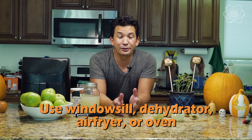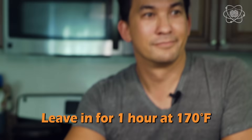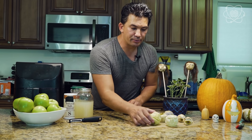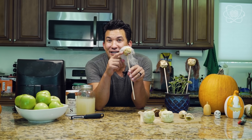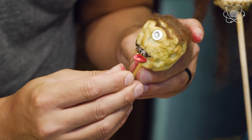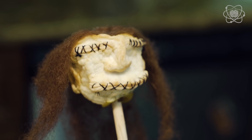Once you're done carving and they've soaked, put them out on a windowsill. It takes about a week to shrink down, but if you want to speed up the process you can use a dehydrator, an air fryer, or even your oven at about 170 degrees for about an hour. After one day and two days you can see the process takes longer if you let it sit out. Once done, you can put in black-eyed peas for eyeballs, a lima bean for a mouth, draw teeth with markers, use wool for hair, and decorate these all over the house — on sticks, in plants, on strings, or hanging in trees.